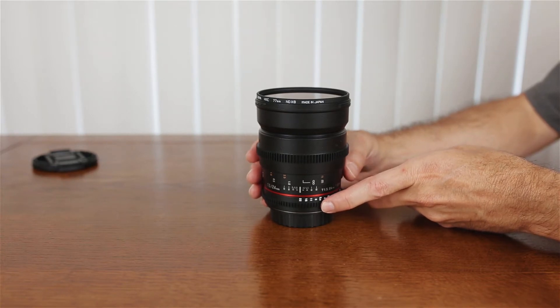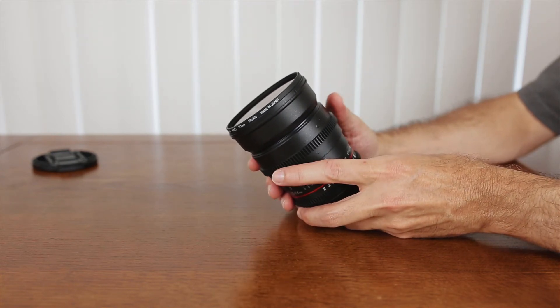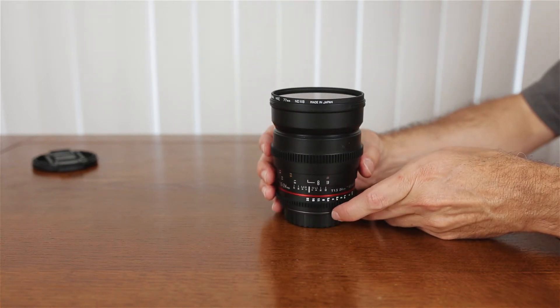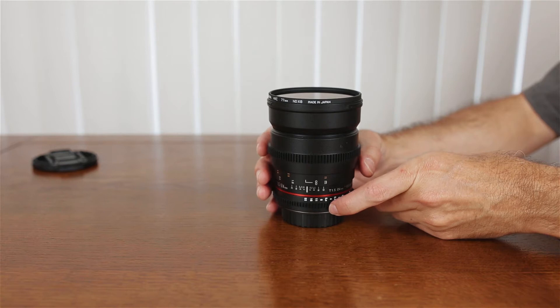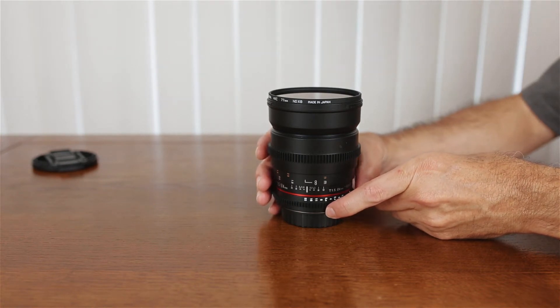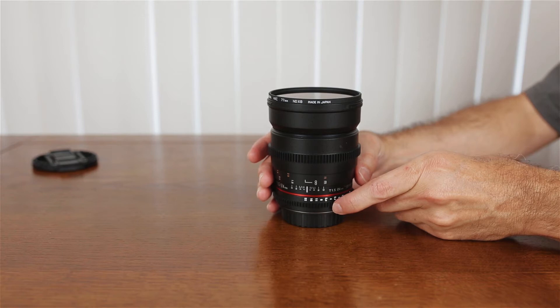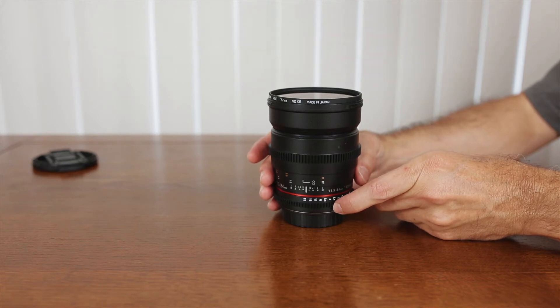My general comments about the lens are that it's pretty well built — very solid. I do like this lens a lot because it works really well on the steadicam, since that's one situation where I need a wide view and I don't want a shallow depth of field. I want to have as much in focus as possible, because you really can't be focusing the lens when you're running the Merlin 2.